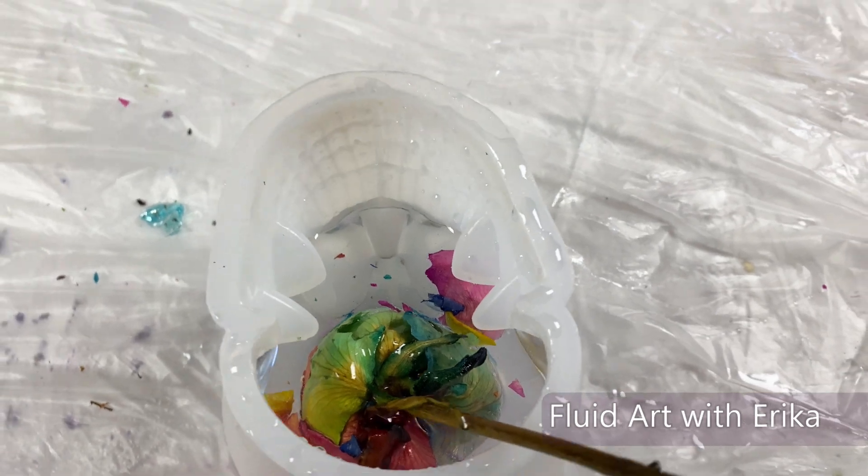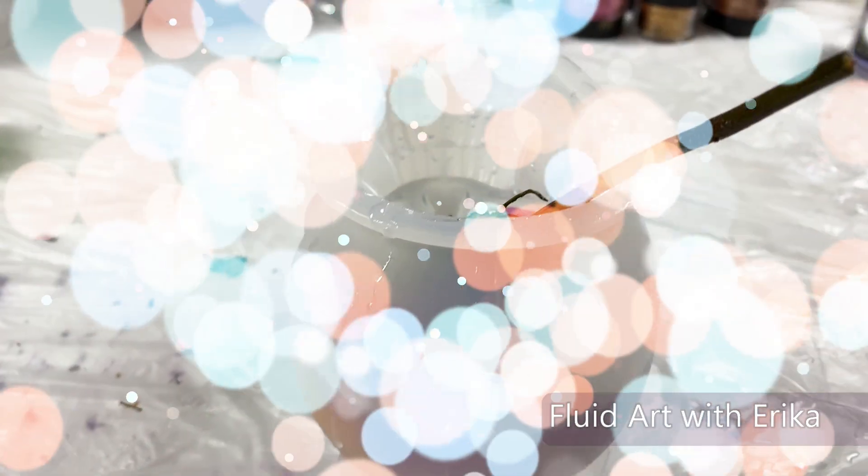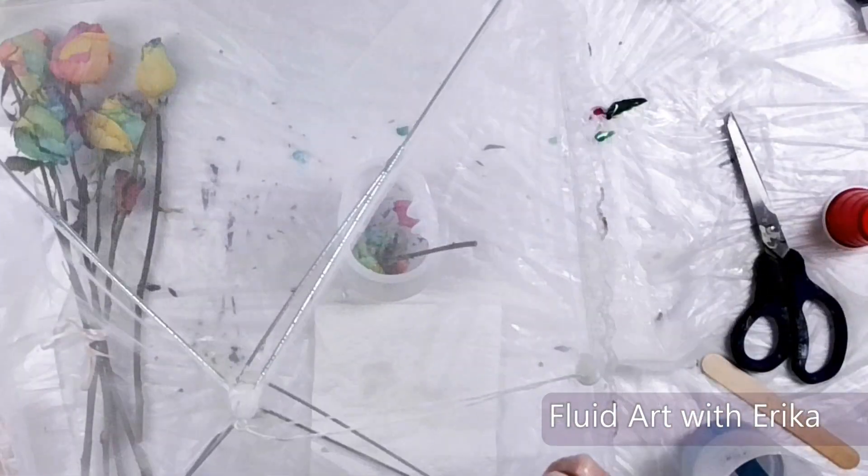This worked perfectly! Now that the rose is in place, I will cover it and let this cure for 24 hours.